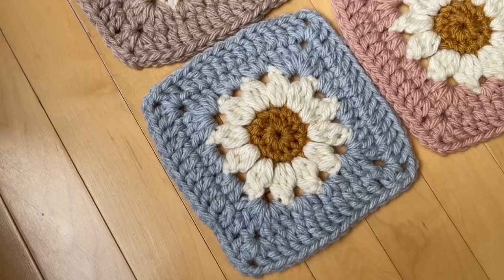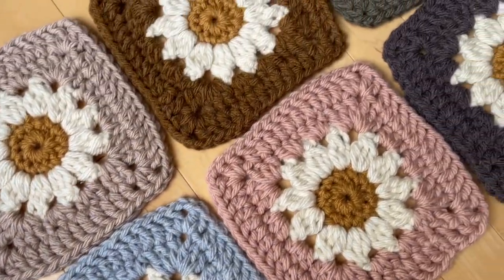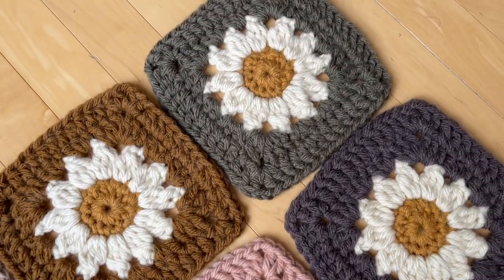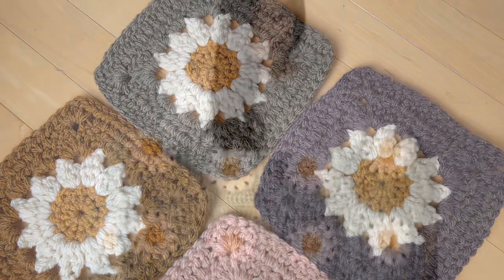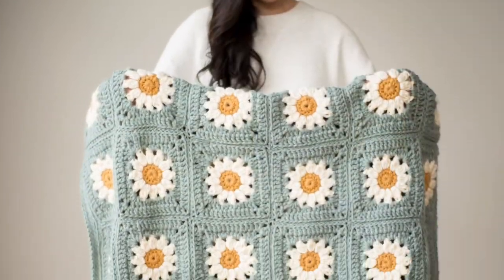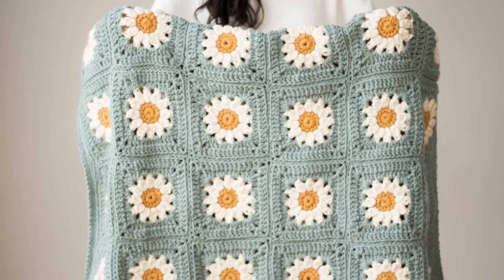This is the right side of these granny squares; this is the wrong side of these granny squares. I hope you found this video helpful in identifying the right and wrong sides of the daisy granny squares.